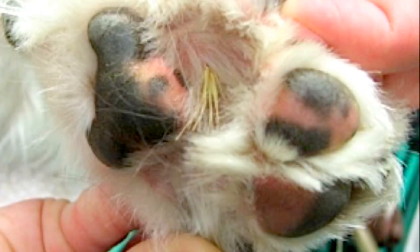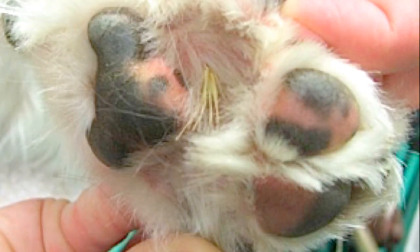Treating foxtails depends on the location. If they are embedded in the skin somewhere but still easily removable, that is something a pet owner can do at home or can seek medical attention at a veterinary hospital. Probably the easiest ones to remove are the ones we can see in between the toes that haven't been embedded yet. Checking your pet after going on a hike, walk, or trail where there is a potential risk for contracting foxtails is what I would recommend.